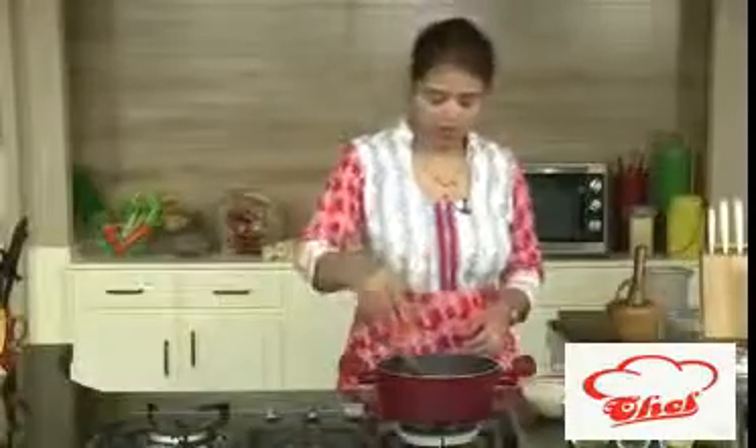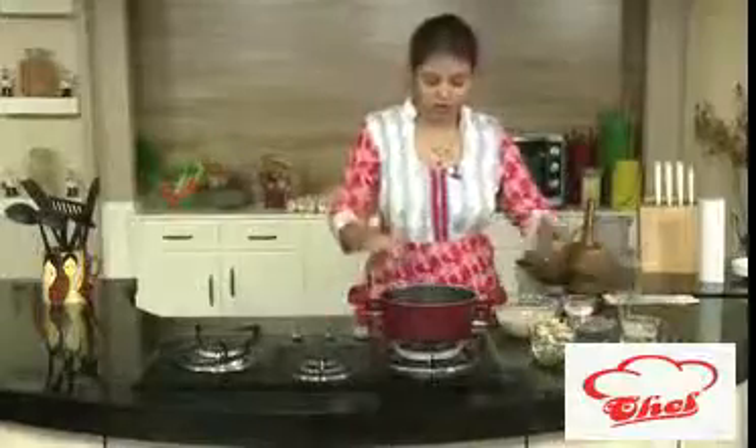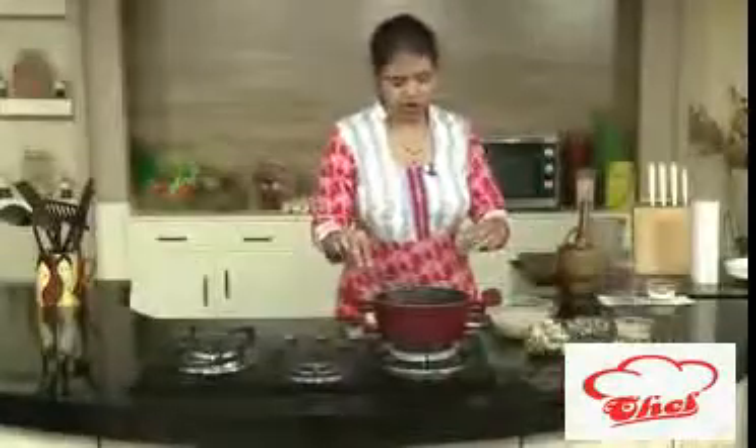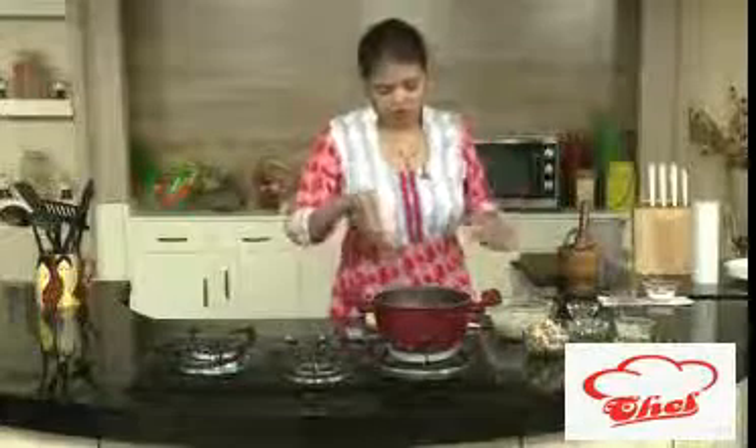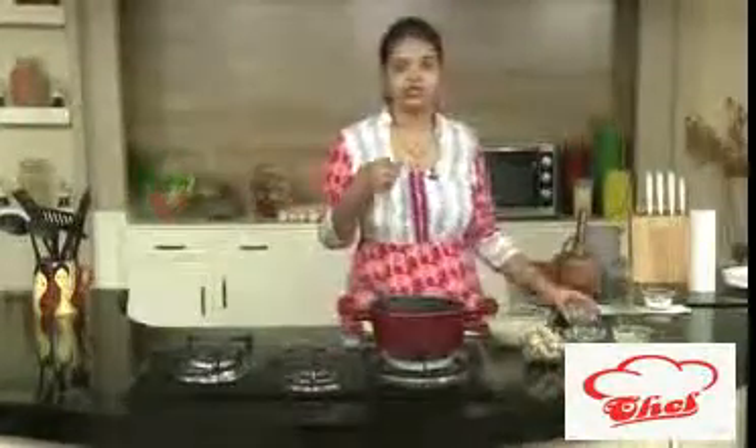First we are going to saute the carrots because carrot will take some time. I cut them into nice lengths. Just saute this and now we are going to add the onions also. These are sliced onions and we are not going to brown them. Add a little salt. Mix this and now we are going to add finely chopped coriander leaves and finely chopped mint leaves. Sometimes we need to add the mint leaves and the coriander in the oil so that you will get that excellent flavor and shiny texture.